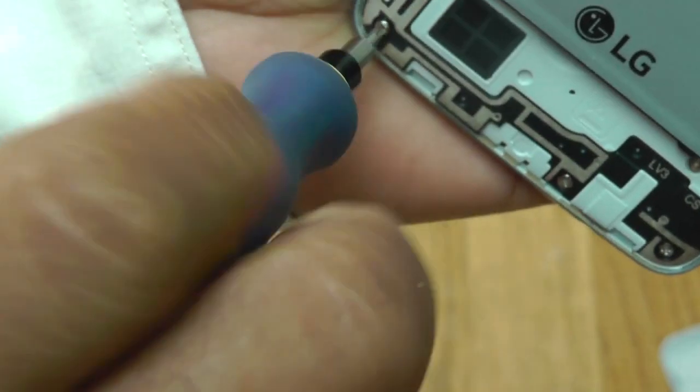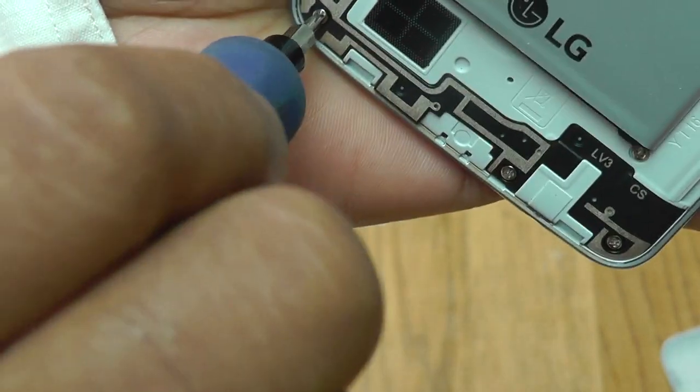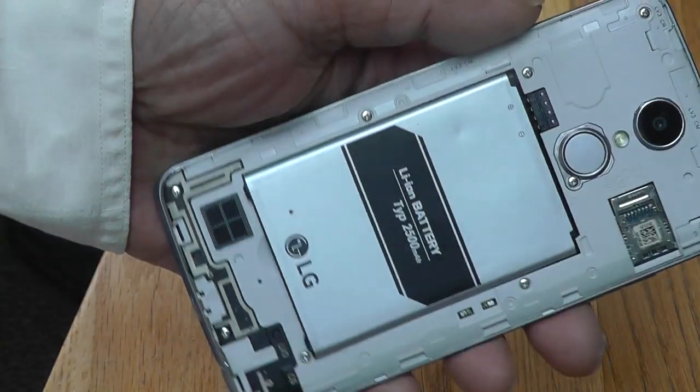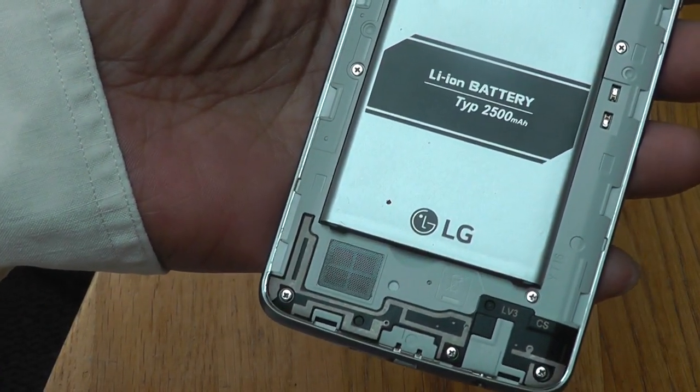All three screws are in, reasonably tight, and that's it really. Now I'm going to put in the SIM and hope it works — but that's another story. Thank you for watching.